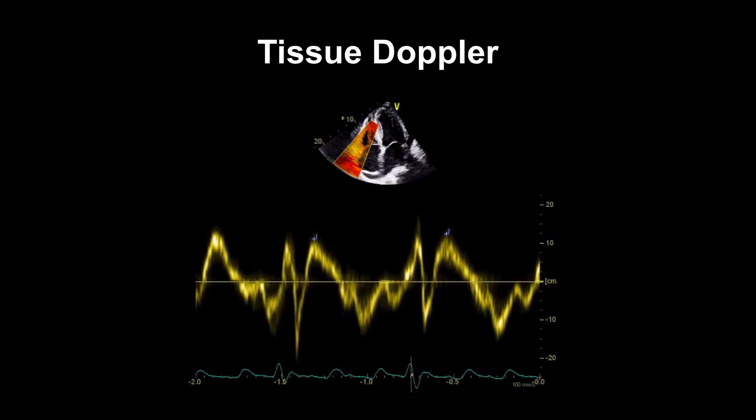The other way we can measure longitudinal function is to use tissue Doppler. It uses the same principle but measures the velocity of the myocardium at this point. We can see here that in systole — identified using the ECG — the velocity is above 10 centimetres per second, which is the cutoff for normality. Anything below 10 centimetres per second would suggest abnormal longitudinal function.